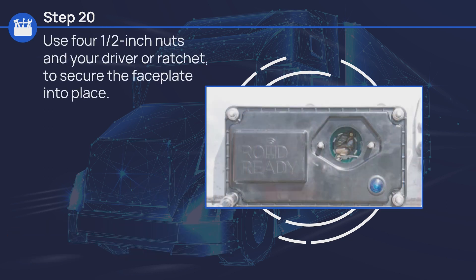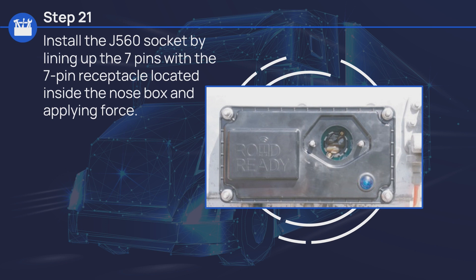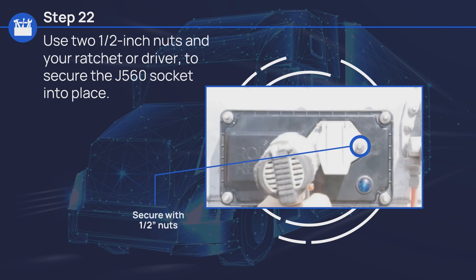Use four half-inch nuts and your driver or ratchet to secure the faceplate into place. Install the J560 socket by lining up the 7 pins with the 7-pin receptacle located inside the nose box and applying force. Use two half-inch nuts and your ratchet or driver to secure the J560 socket into place.